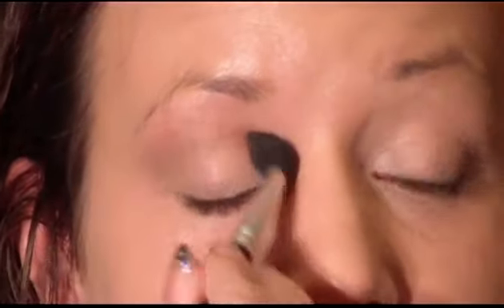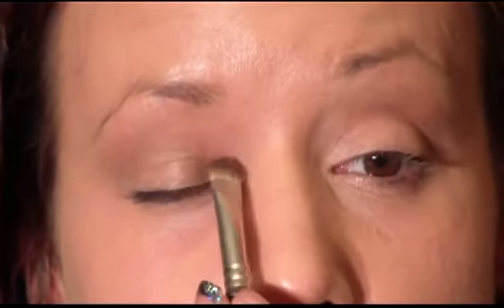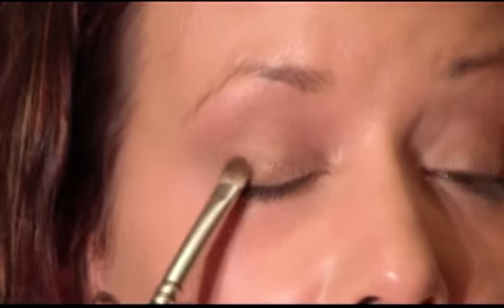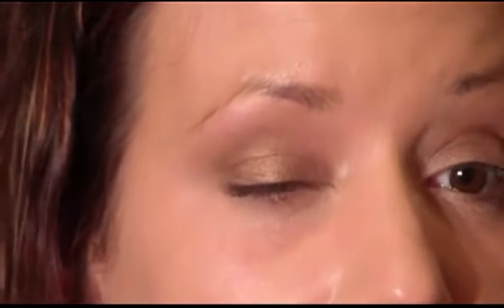You can bring this as high or as low as you want — it's going to make blending easier and create a nice transition for our colors. The next color I'm going to use is Mulch from MAC with a flat stiff shader brush, pressing that on the inner part of the eye about halfway over on the lid. Then we'll pick up Bronze from MAC with the same brush and apply that on the outer part of the eye — it's just a little bit darker than Mulch.